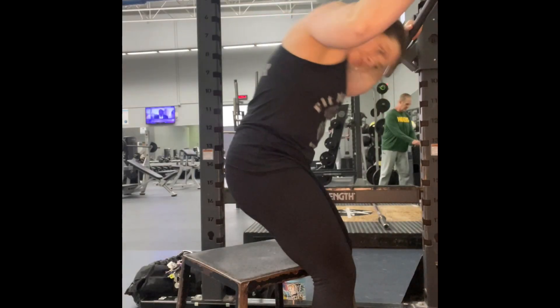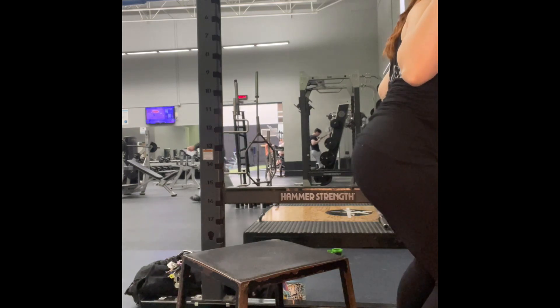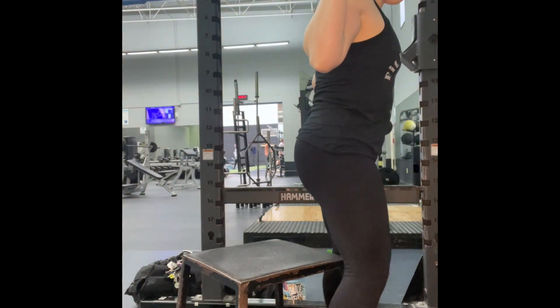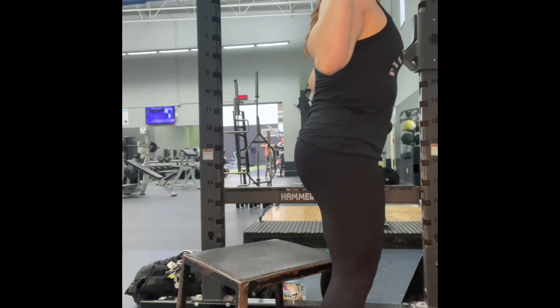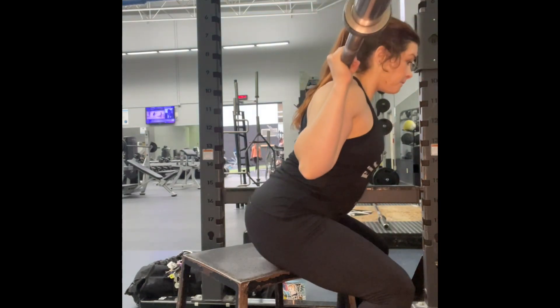Here we have the box squat, performed in the squat rack. Come under the bar like you would with a normal squat, making sure it's centered and even. Stand up bracing your core, walk back a few steps, take a nice deep breath and brace, then come down and stand up.